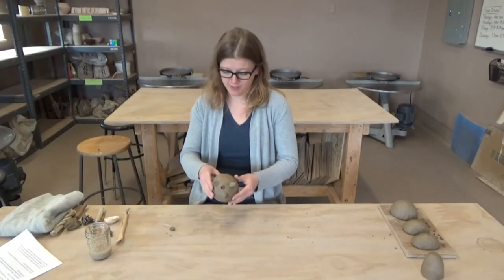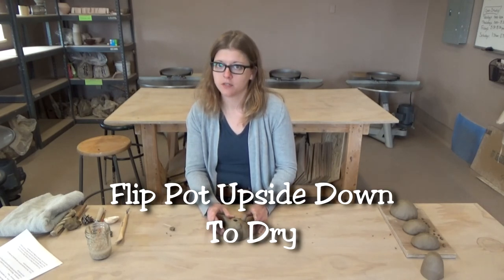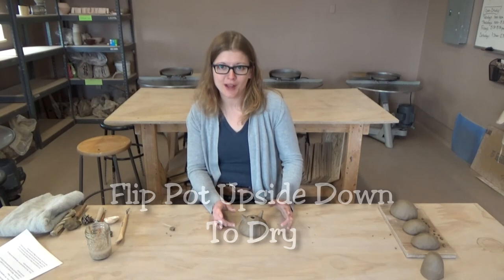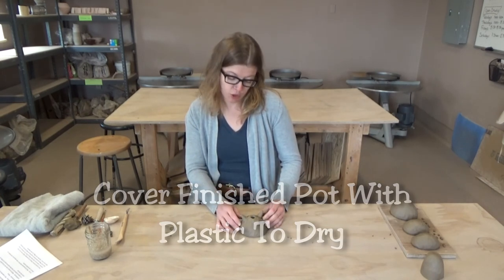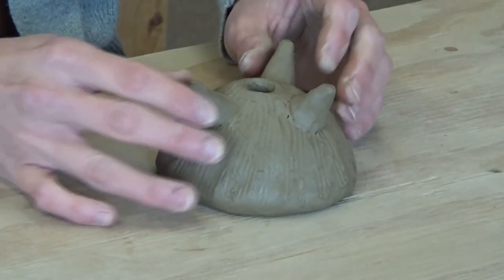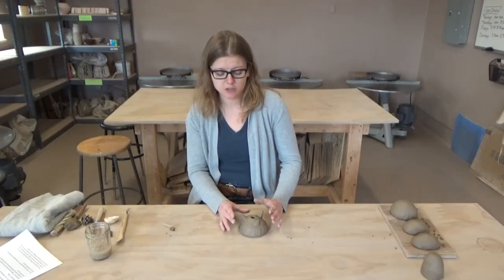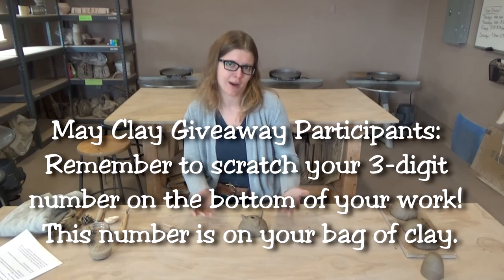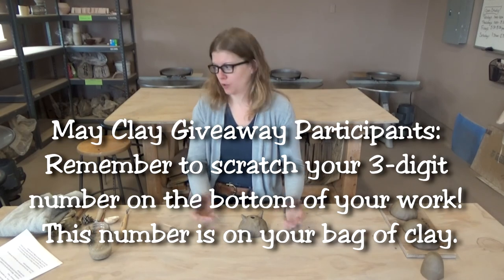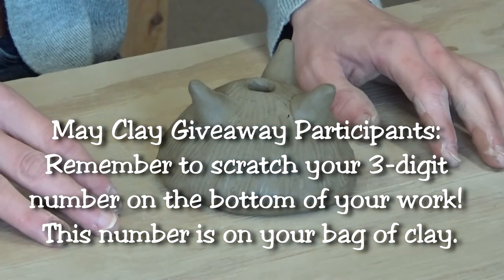I'm going to leave this upside down to dry, just so we're not putting too much pressure on these feet. I will cover this in plastic — just drape it lightly over the pot. The reason I'm going to do that is because these attachments will marry better if the clay slowly dries. And just as a general rule when you're working with clay, the slower you can dry it, the less cracking you're going to have. A plastic shopping bag or anything you have laying around the house will do.